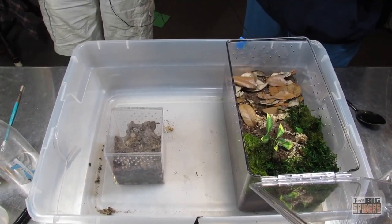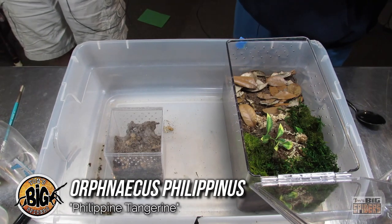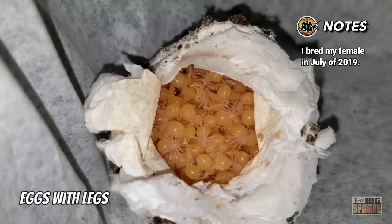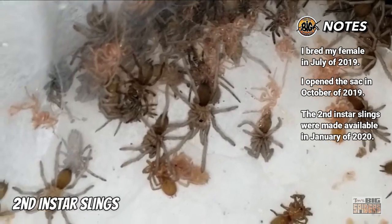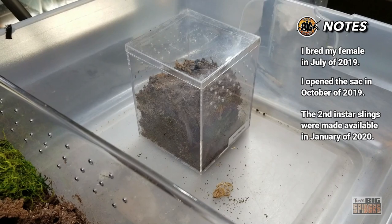We're about to rehouse one of my O. philipinus. These are the slings that I produced from my female. We bred her back in July of 2019, and I think these guys were born or hatched around September of 2019. The babies were sold through Fear Not Tarantulas. So if you bought one of those, you knew they were my slings - these are mine, because I've had several people ask me how mine are doing.